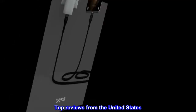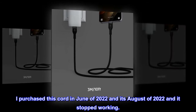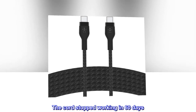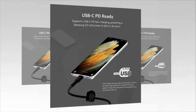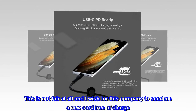Top reviews from the United States. I purchased this cord in June of 2022 and it's August of 2022 and it stopped working. The cord stopped working in 60 days. The warranty expired 30 days ago. This is not fair at all and I wish for this company to send me a new cord free of charge.